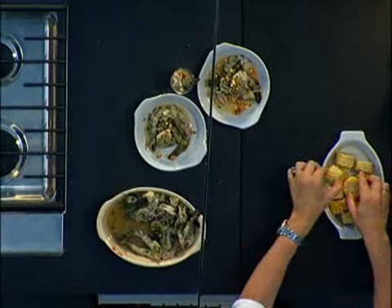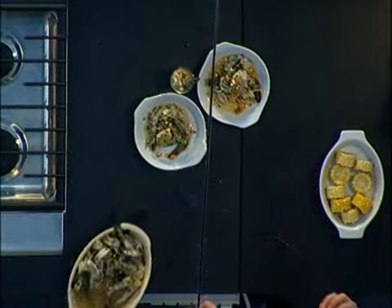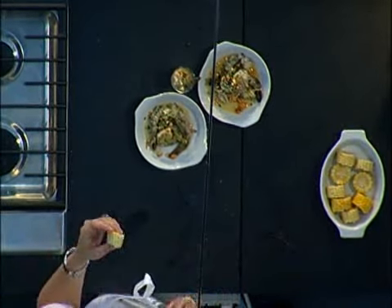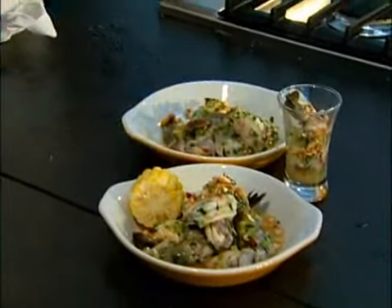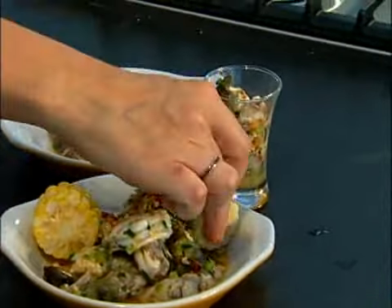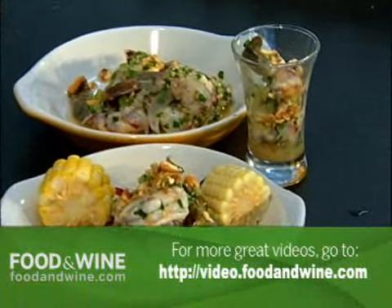In Peru, they have the most amazing corn, which you can actually get frozen in any Peruvian store. Because you have this spicy, tart ceviche with all its acid, it's a great thing to balance out with a little bit of corn.